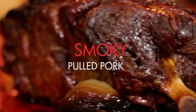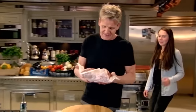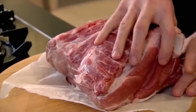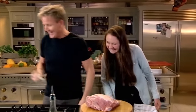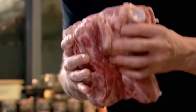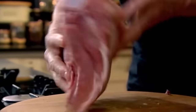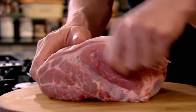Mouth-watering smoky pulled pork with a spicy chipotle mayonnaise. That is the most amazing pork butt. There's the shoulder, and there's the shoulder blade — if you go through here there's a knuckle, connecting the top, and that's why it's called a butt. The slower you cook it, the more juicy it is, and it's great for big parties because you just come along with a fork and shred it. A delicious, smoky mayonnaise and you're away.